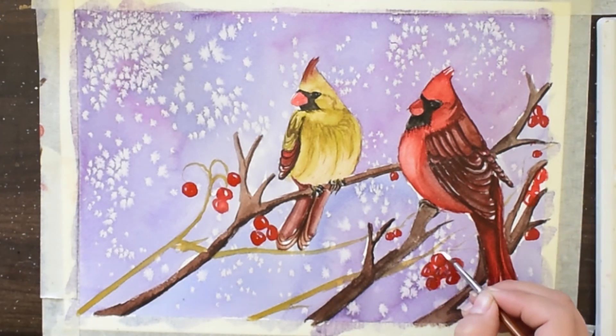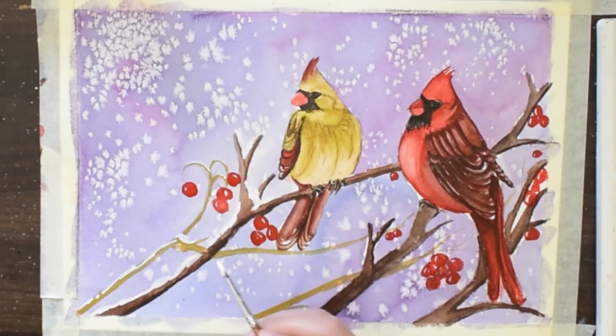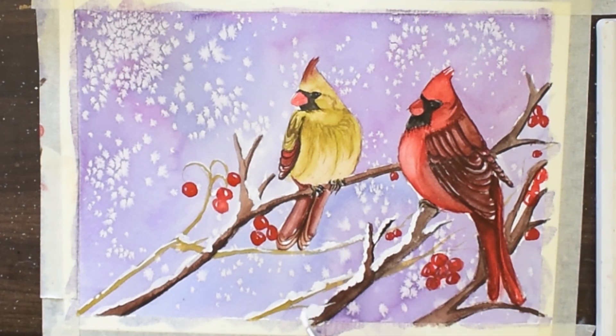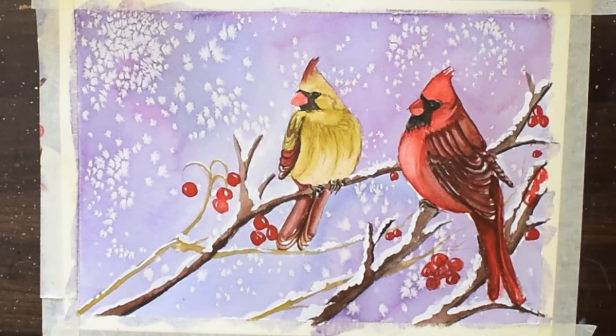I am making some great little blossoms. You can also purchase my original artwork — I have given the link in the description. I'm covering all the branches with white gouache to depict the snow over the branches.